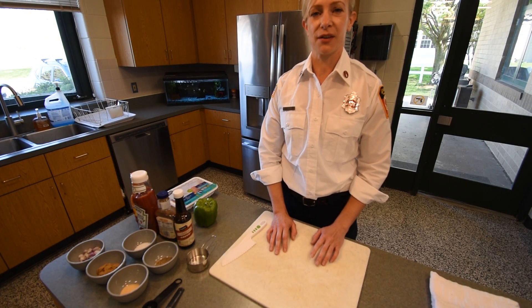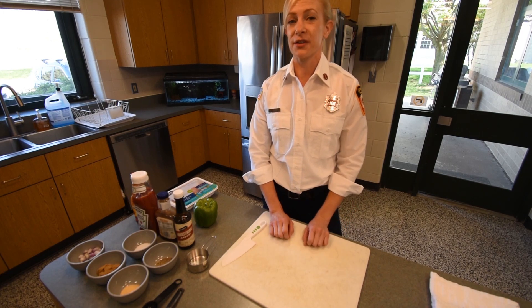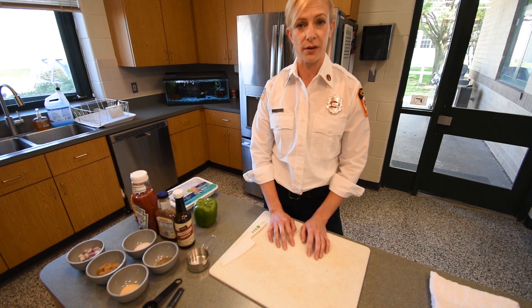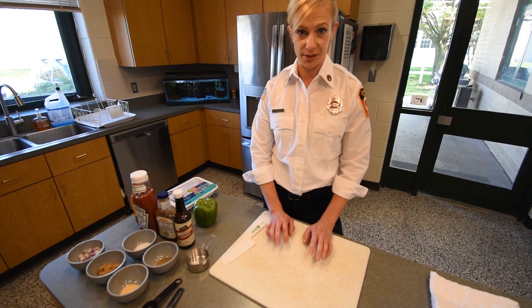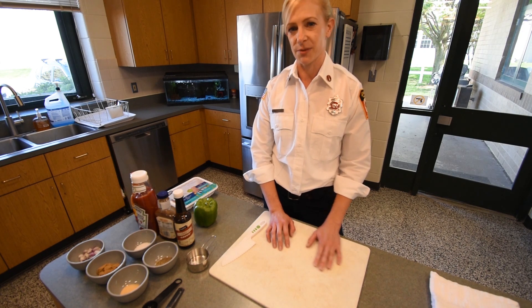Hi guys, my name is Courtney and I'm a firefighter with the Lockport Township Fire District. Today we are hosting our first kids cooking class. We thought it would be a fun activity for you guys to do during the stay-at-home order and self-quarantine. The first thing we're going to teach you today is how to make sloppy joes. This is the first thing I learned how to cook as a kid, so I thought I'd teach you guys how to cook it as well.